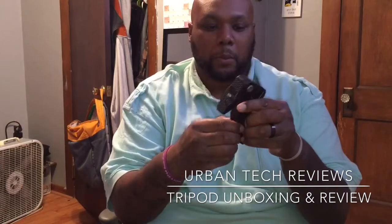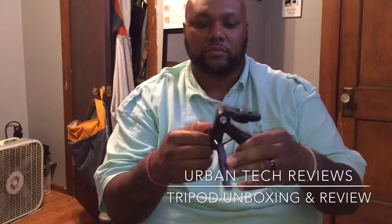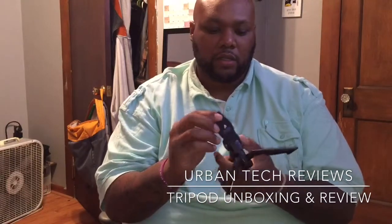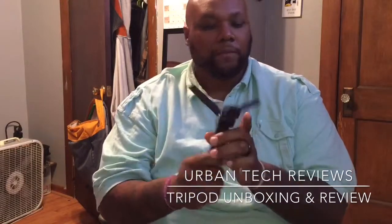And what do we have? We have this weird-looking thing, which is actually a tripod. It's a tripod — pretty neat. Got it on Amazon for $5.18, free shipping.